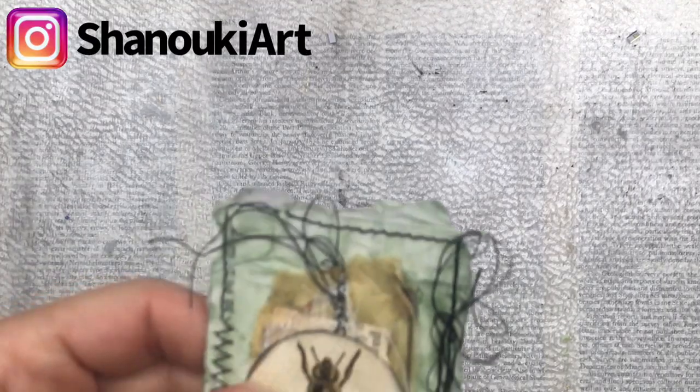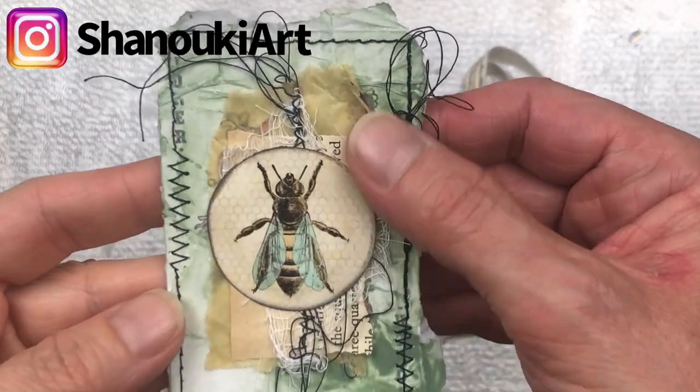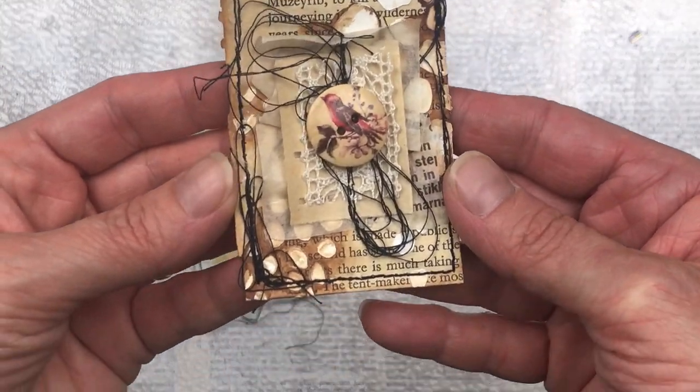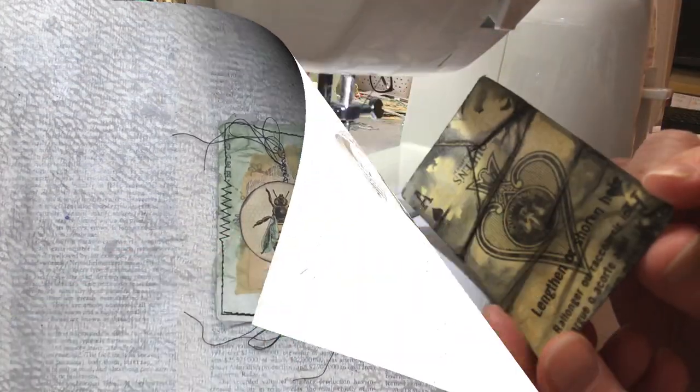Hello crafty friends! I often get comments and requests to show how I do my bunching thread. When I sew around my art pieces I tend to use this a lot on my altered playing cards, tags, and my index cards. In this video I'm going to show you how I do it.